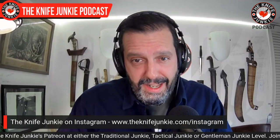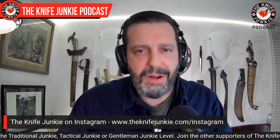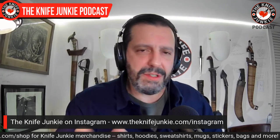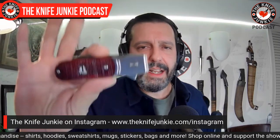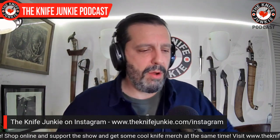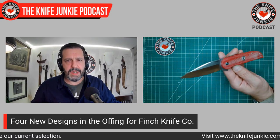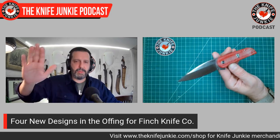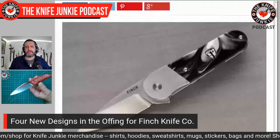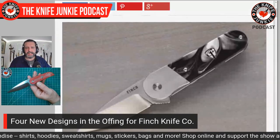There are four new designs coming out from Finch this fall. The first one that came out is the Devil's Finger. Then they released the Cherry Bomb — an adorable little spear point blade that comes in two fashions, kind of like the 1929 in that it has bolsters. It comes in an acrylic or a bone. And they're coming out with four new Finch knives overall.